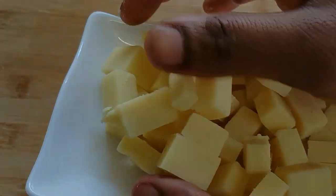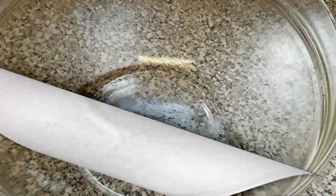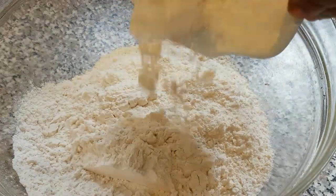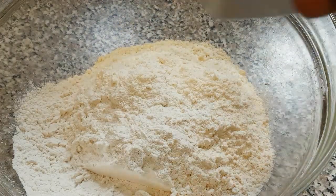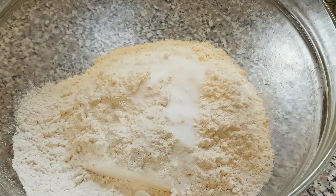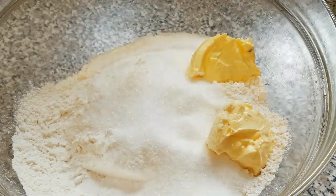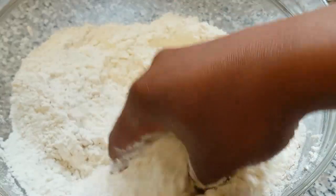Now we're going to start mixing the rest of our ingredients. Here's the flour, the salt, the sugar, and the butter. I'm just going to use my hand to mix this and make sure they are fully incorporated.